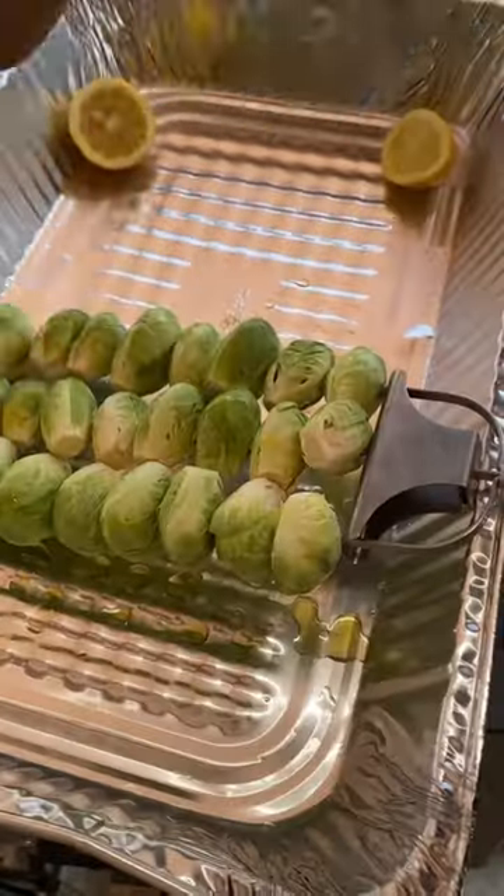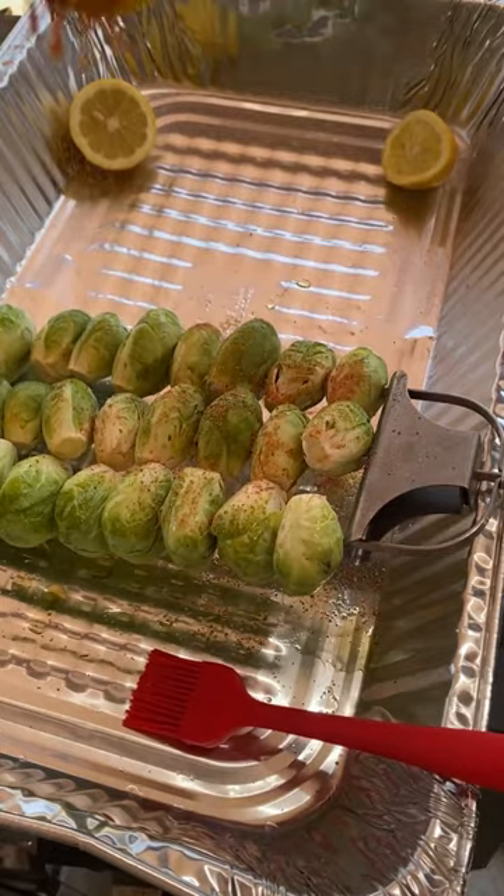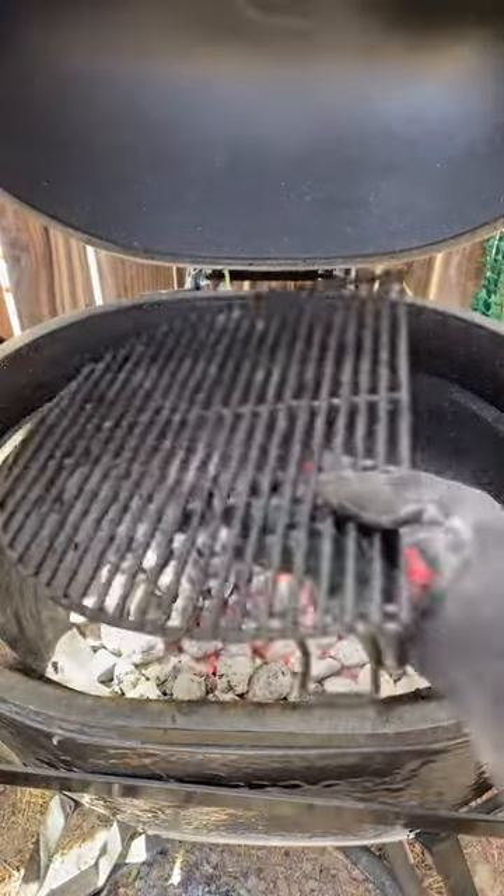Also the brussels sprouts — a little olive oil, seasoned with whatever you like. We're also going to be grilling up some bone marrow.